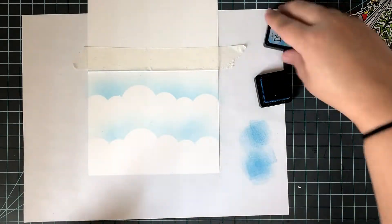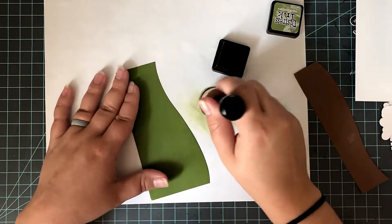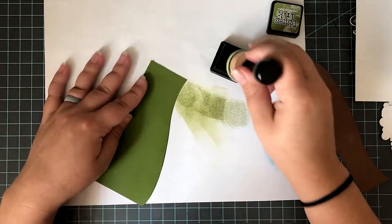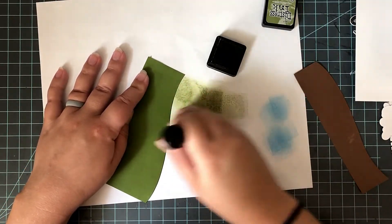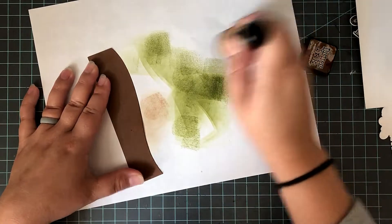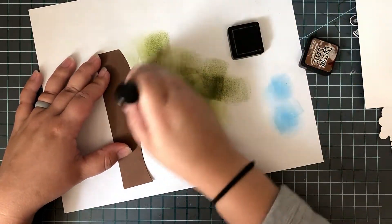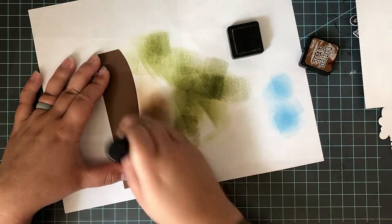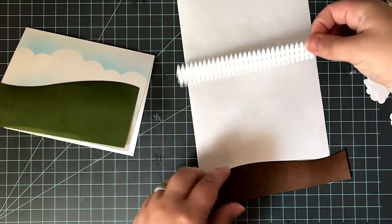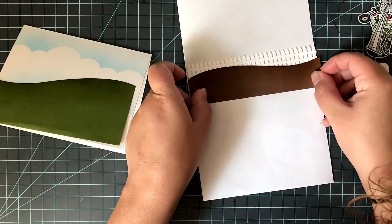I also have computer paper underneath to catch all the extra ink. I'm going to do some ink blending to add a little bit of depth to my hills as well. For my grassy hill, I go in with some Peeled Paint distress ink and add a little bit of color to the top, blending from the paper onto the hill. Then for the brown hill, I went in with some Vintage Photo and very quickly deepened that up. Just that little bit of color gives it so much more depth and doesn't look like a plain piece of cardstock.